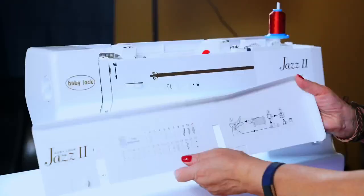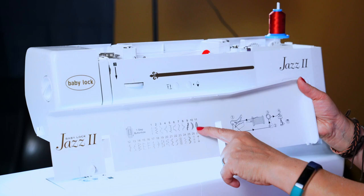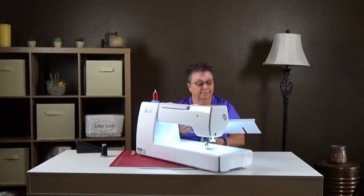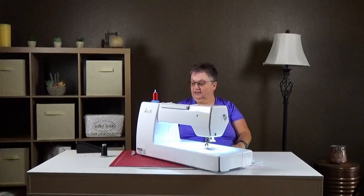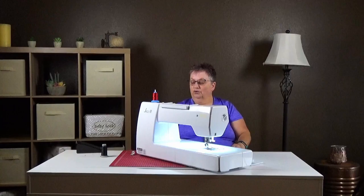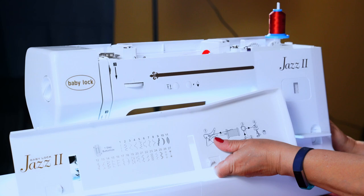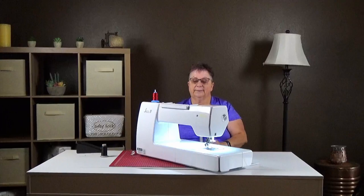With the Jazz 2 we have a variety of stitches — we have 27 stitches. The top stitches are more or less utility stitches and some decorative stitches. From 12 to 27 are some knit stitches and other decorative stitches. Because this is a mechanical machine, we don't push buttons to change everything. On the right-hand side of your machine, right above your on/off switch, there is a dial. When turned either left or right, it shows you what stitch you're on. Number one is your straight stitch, so we'll stay there for right now.